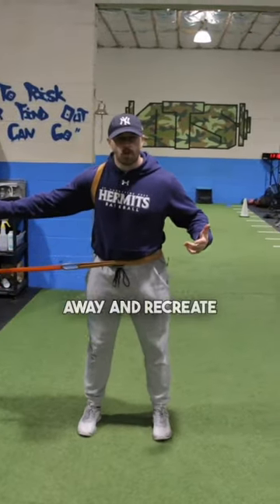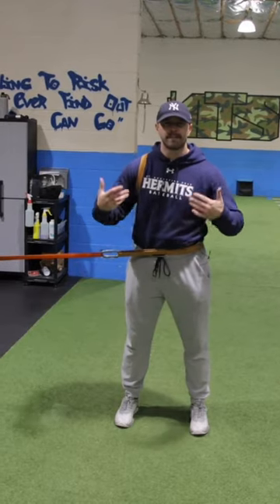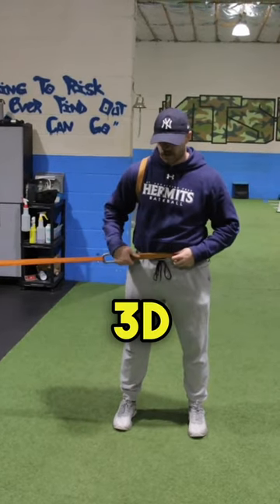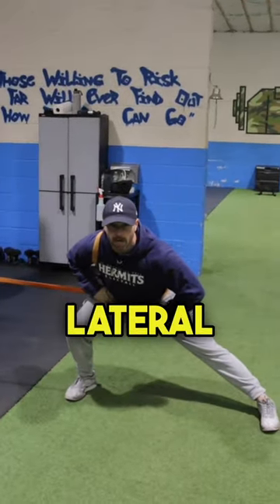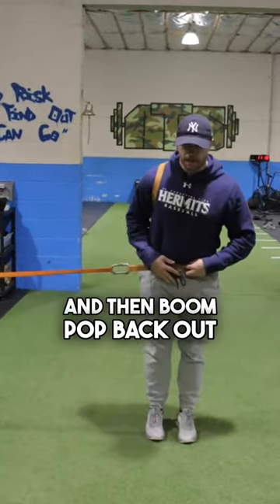Once we're here, I can now walk away and recreate that same type of feel, that same type of loading strategy we did with the 3D Strap — where I load into the lateral lunge and then boom, pop back out. Load into the lunge and then boom, pop back out.